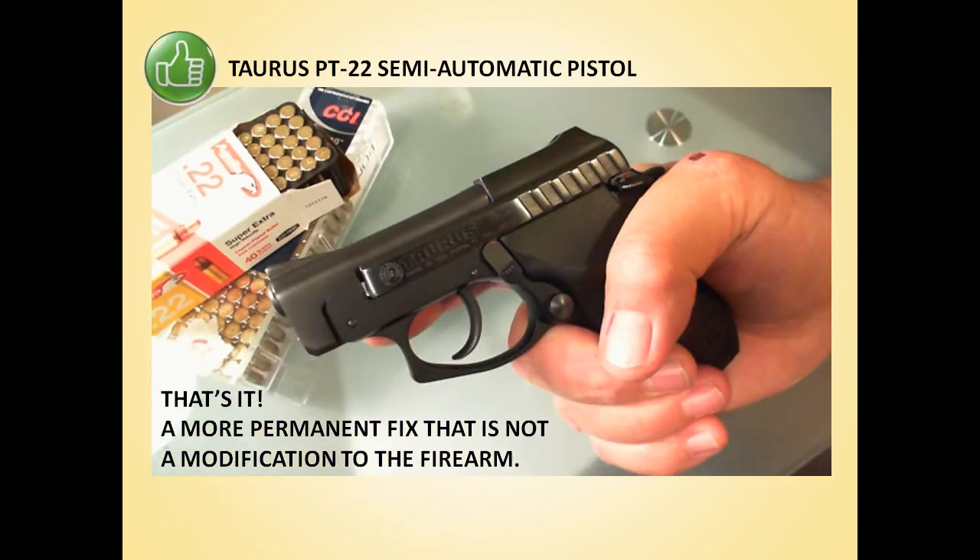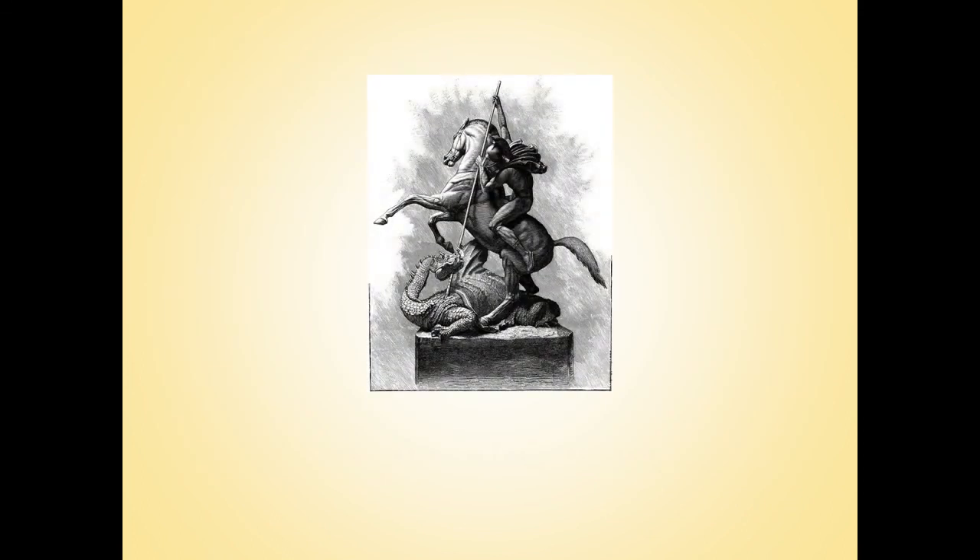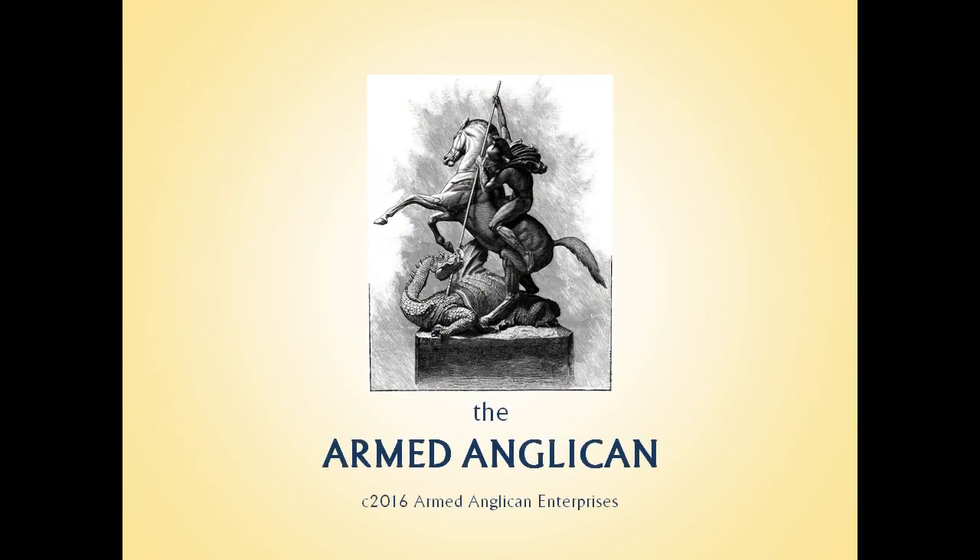That's it. Pretty simple. It's working fine for us. Let us know how this works for you. That's it for now. Until next time, be safe and go with God. This is the Armed Anglican, signing off.